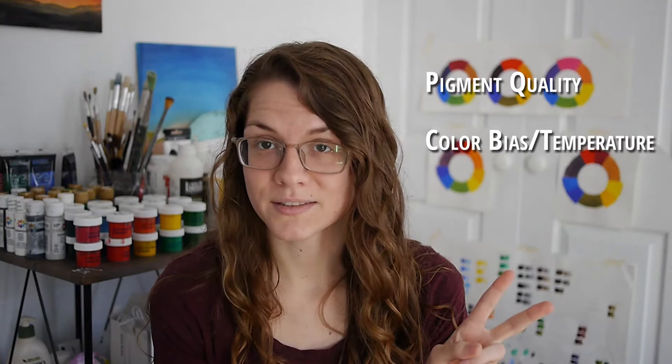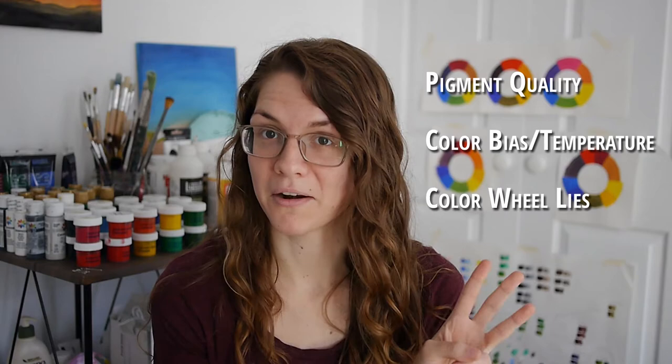Why is that? Well, I'll tell you. It is because of pigment quality, color bias or temperature, and the fact that there's another color wheel that may or may not be better.